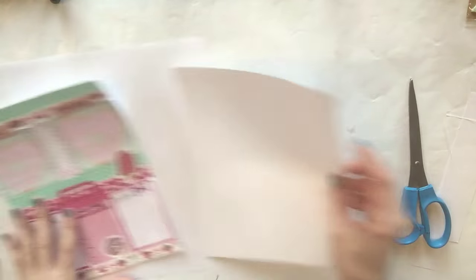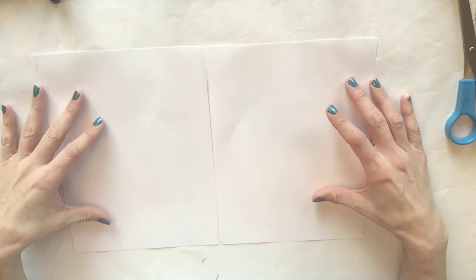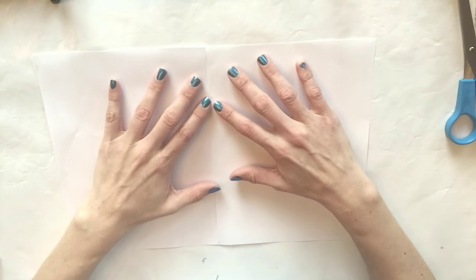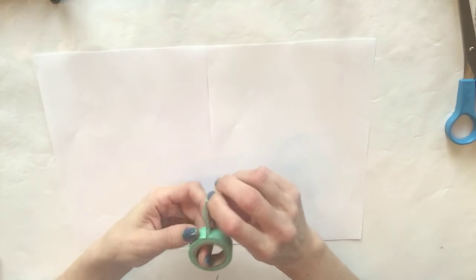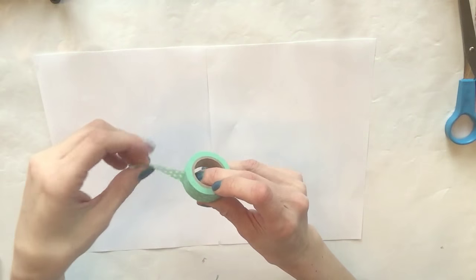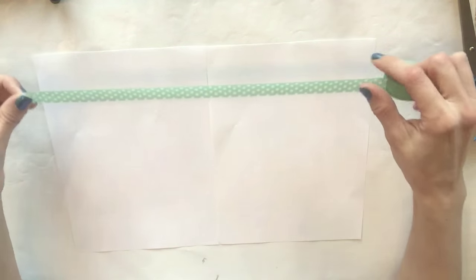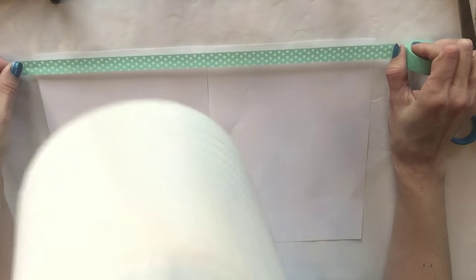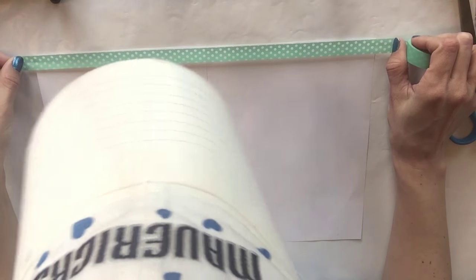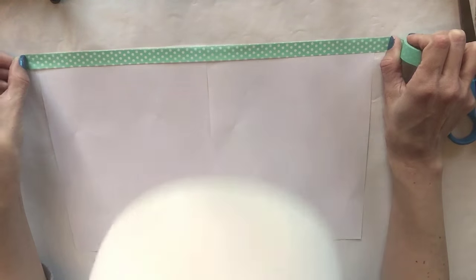Now I'm going to do the same thing with the second page. I'm going to put them right beside each other so it's easier to work with, even though we're going to cut it later. I'm going to take this washi - I pulled out all of my scrapbook and craft items that I felt would go with this theme. I'm going to use this mint green washi and put it at the very top like this.